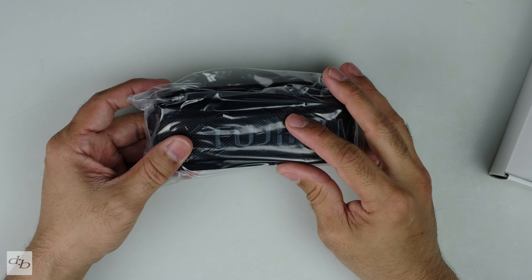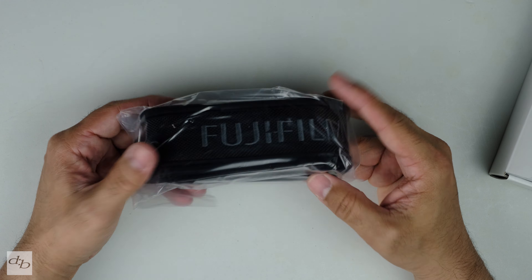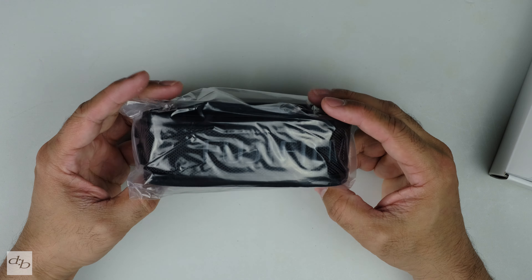Here she is — the upgrade to my favorite camera ever. The box is very familiar with some interesting little marks on the back. This is launch day, the actual launch day, and these are retail copies.